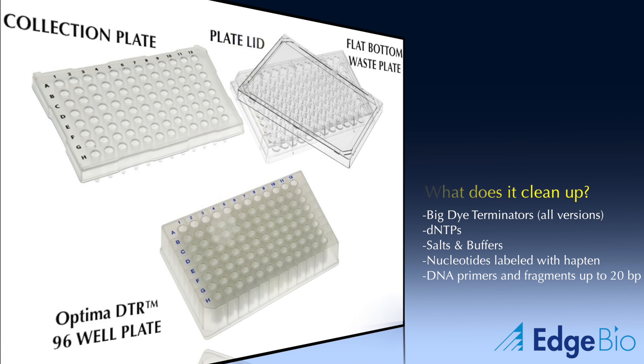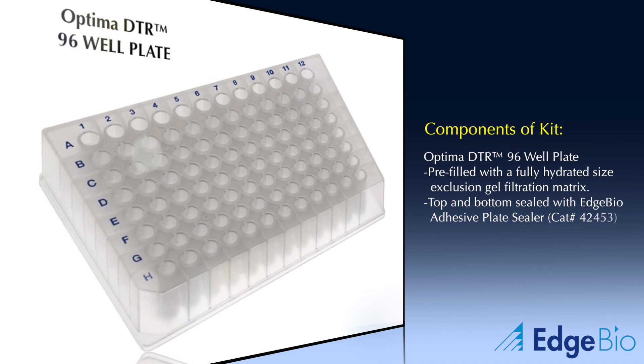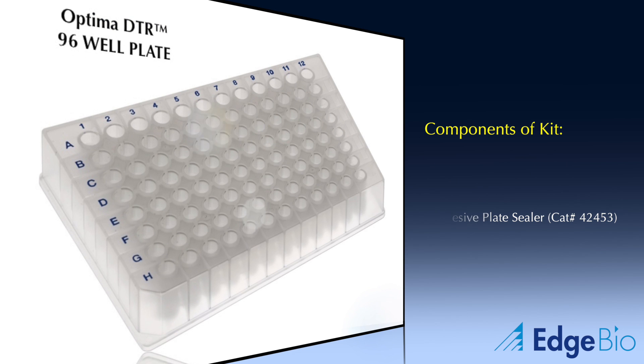Each Optima sample kit comes with the following items. The main component of the kit is the Optima DTR 96-well plates. The hydrated resin contains no hazardous chemicals or preservatives. We use Edge Bio's adhesive plate sealers to seal the top and bottom of the plate. These versatile sealers can be purchased separately using the listed catalog number.